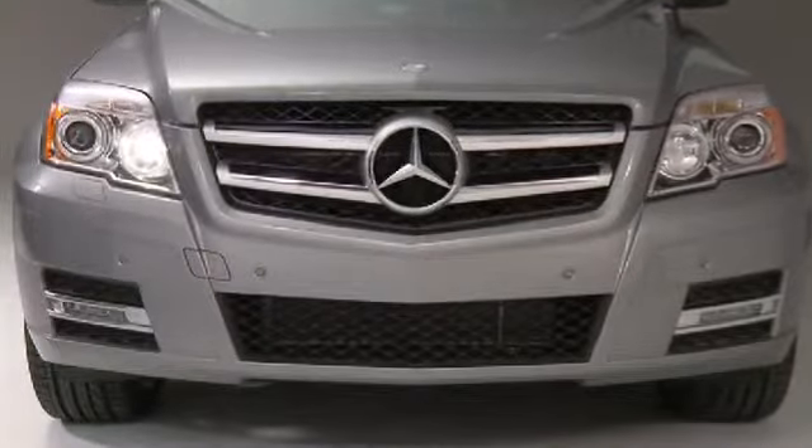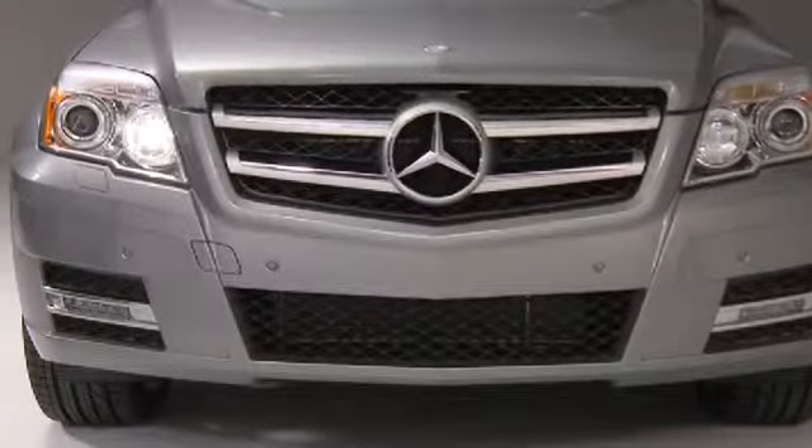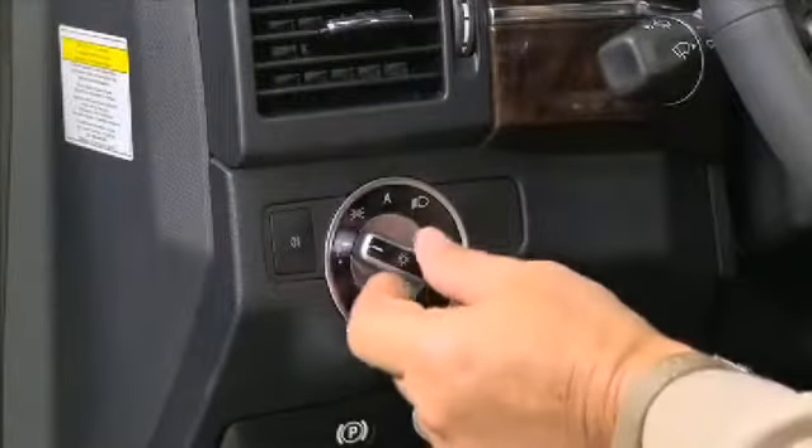You don't need the key to operate these lights. They're great when parking your vehicle for a short time at the curb at night or in bad weather conditions, and they help other drivers see where your car is parked. The next position turns on the parking lamps.